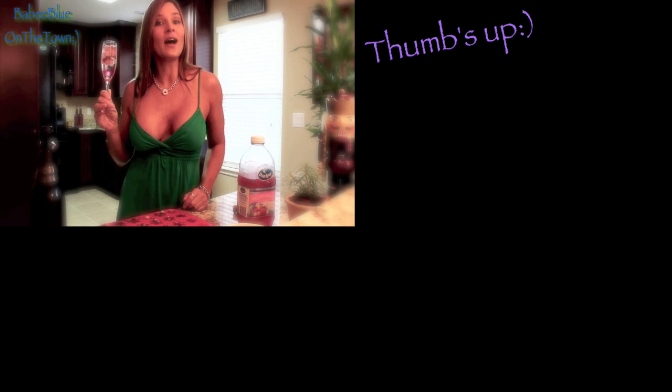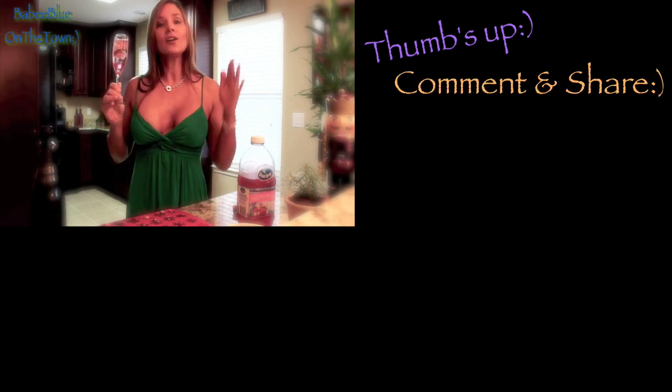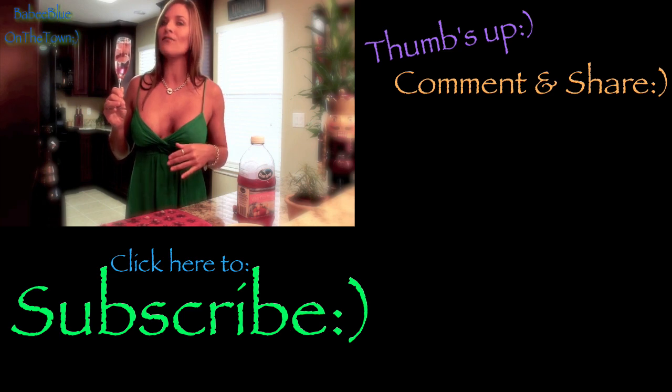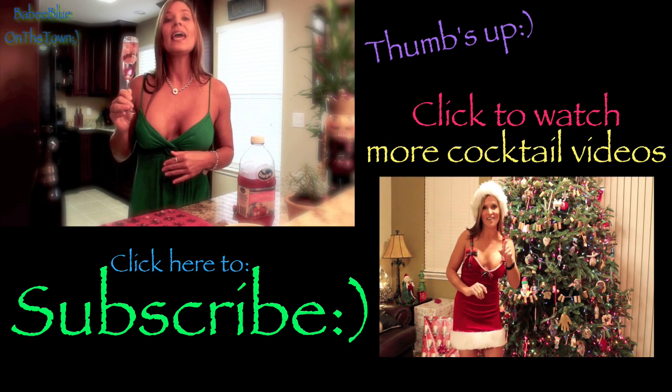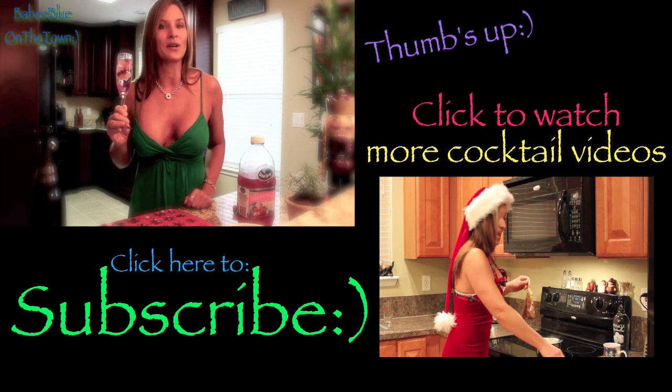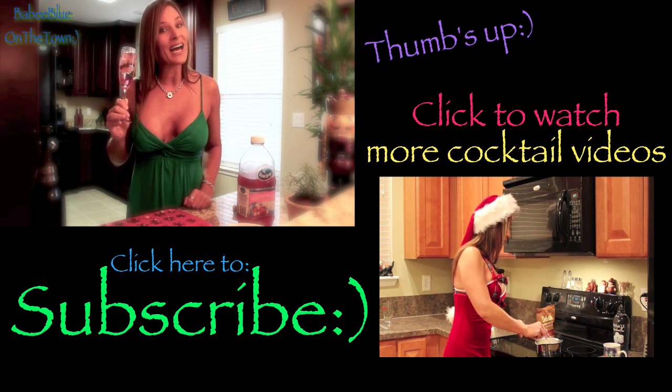If you liked this video, give me a thumbs up — it keeps me making them. Comment below and let me know what you'd like to see, what kind of cocktails you'd like me to make. I've got plenty more coming your way. Don't forget to share, and if you haven't already, please subscribe. Merry Christmas everybody, cheers!